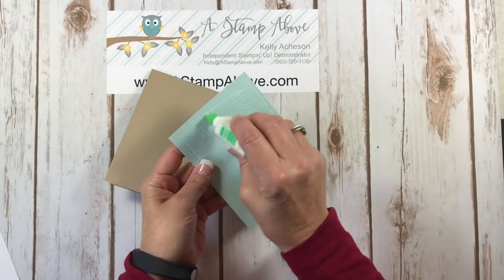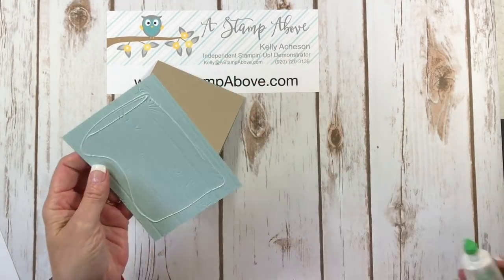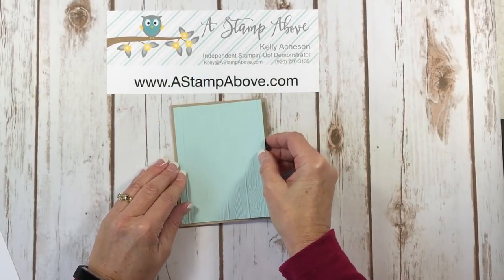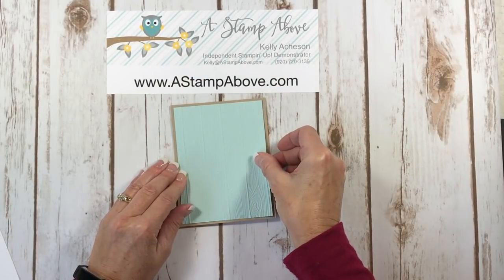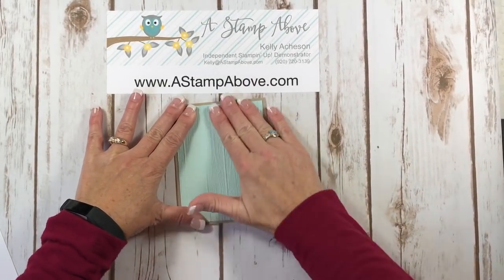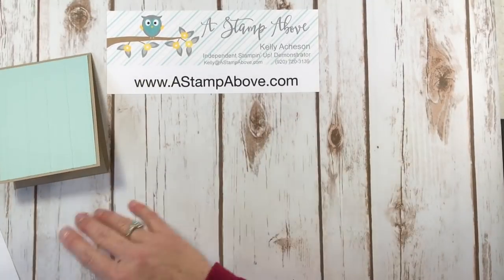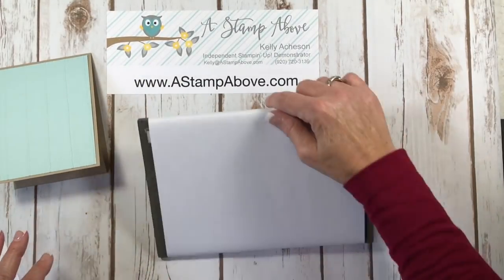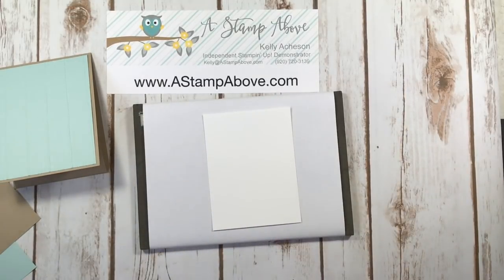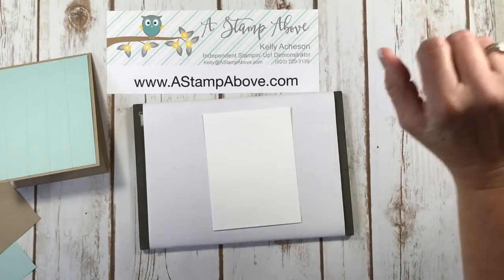I'm going to adhere this with some liquid glue. This card really does go together quickly and it depends on what you want to do with it. I chose a bouquet of flowers which is a little more involved, but you could simply stamp some images and add those — that would of course be less involved.